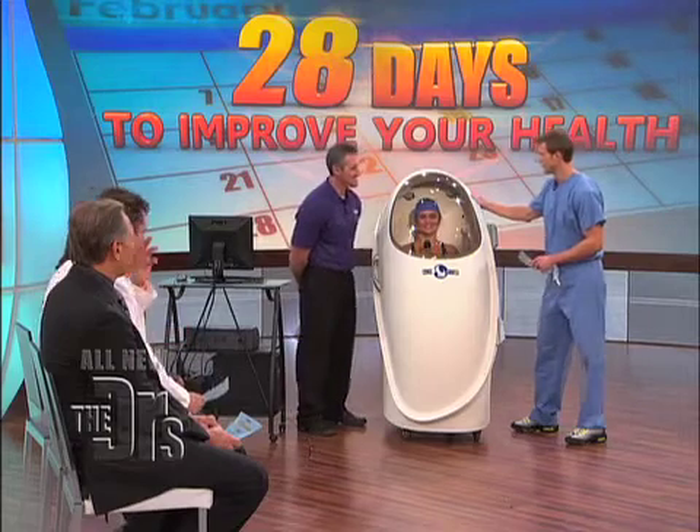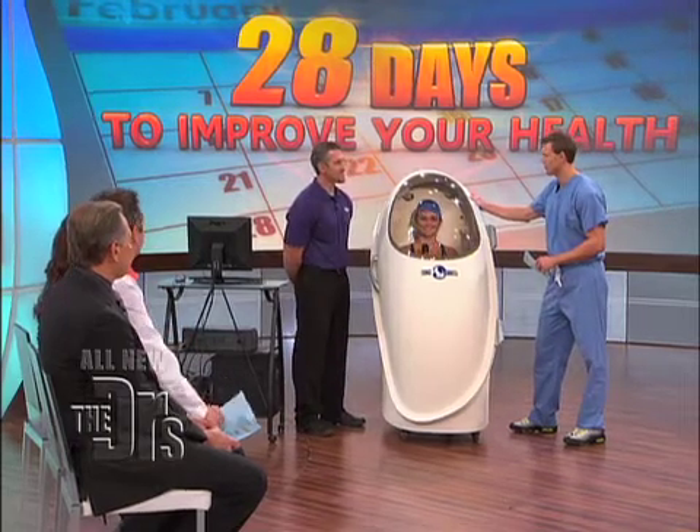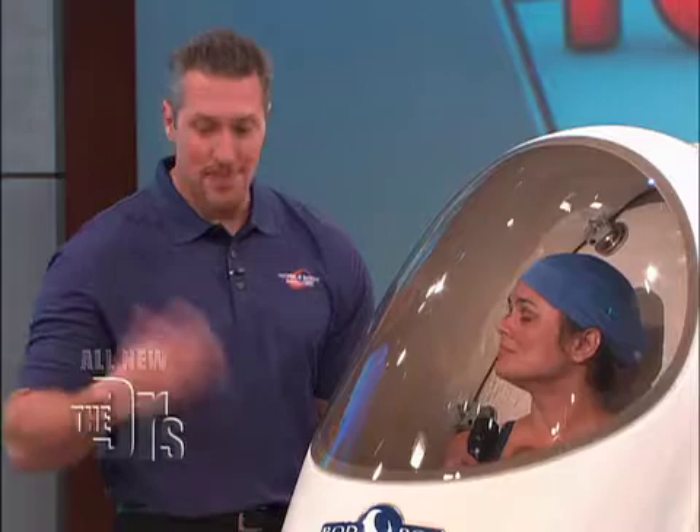This is very funky. I was in it earlier — a little bit claustrophobic, but it's very accurate. Absolutely. It's the most technologically advanced and accurate body fat testing method available. And how long does it take? It takes just a few moments.